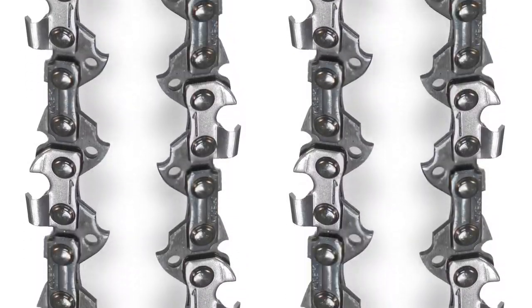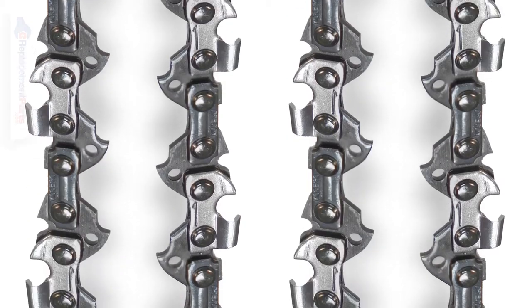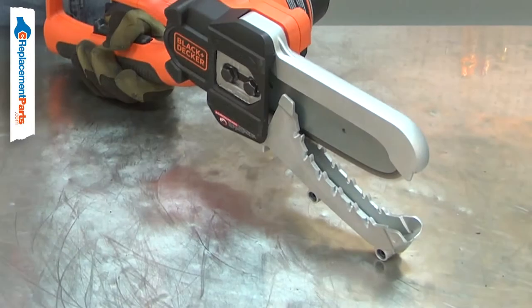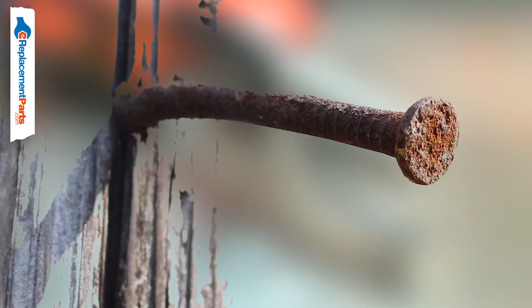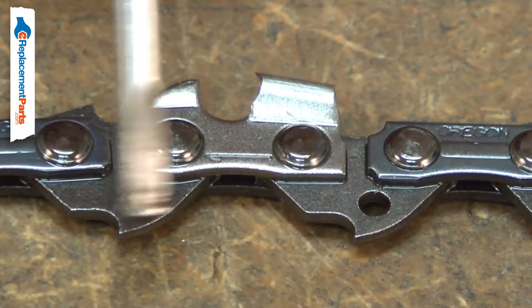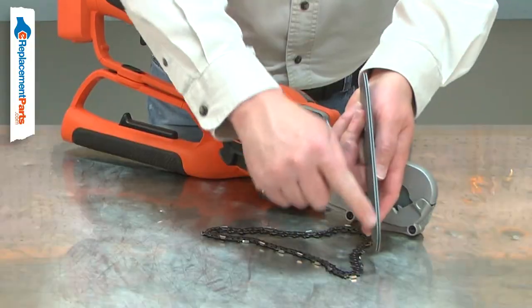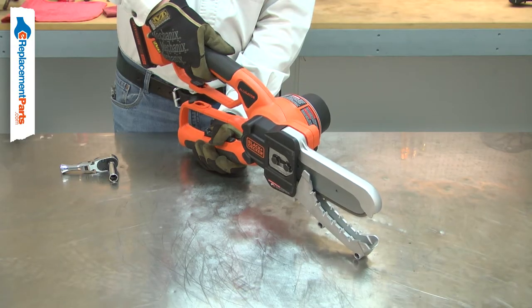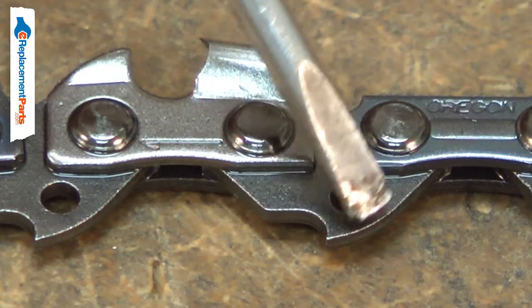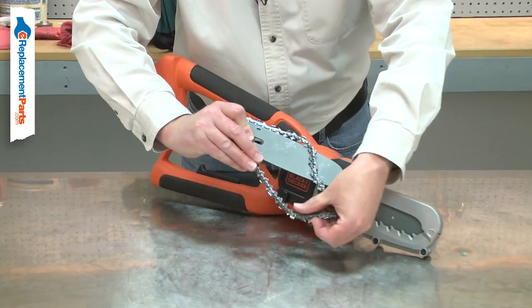The cutting chain on your chainsaw is made up of a series of teeth and drive links that are riveted together. As you use the saw, the teeth will become dull. They will be damaged if they strike a rock or a nail. The drive links will wear as they run through the guide bar. They will wear faster if dirt gets into the guide bar's groove or if the saw runs without bar oil. The drive links can be damaged if the chain comes off the bar while using the saw.